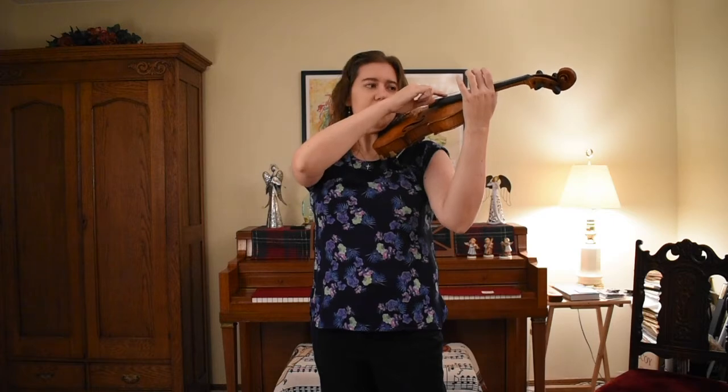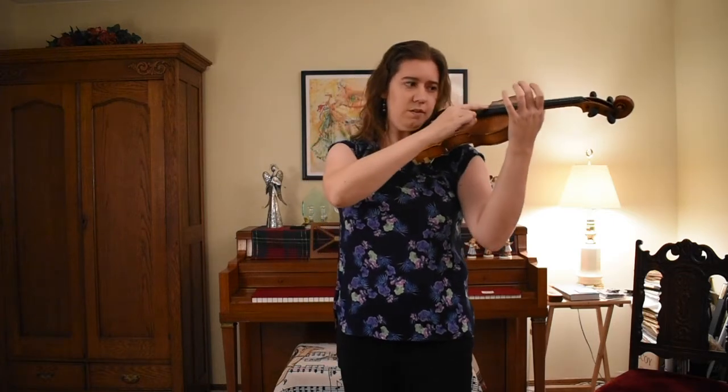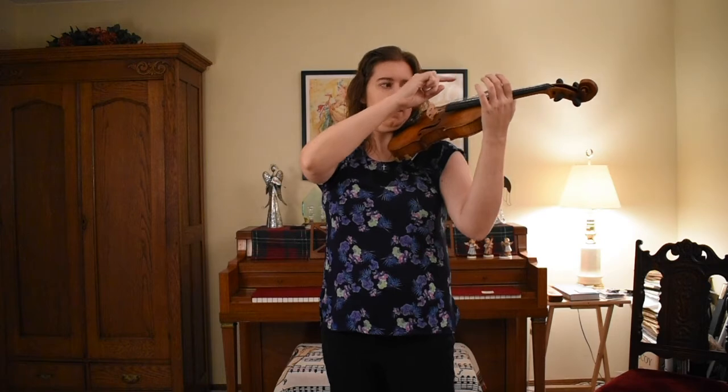Let's do a couple of those. Ready, go. Again.